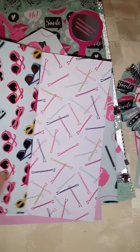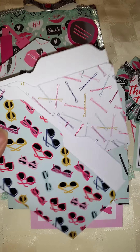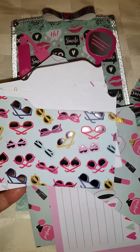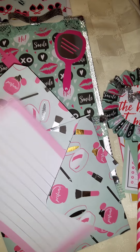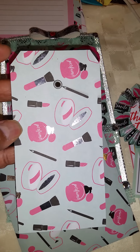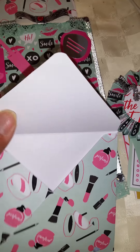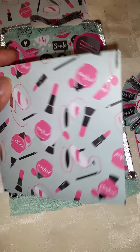I had some extra paper from what I cut out for her particular stuff, so I just made some little file folders for her that she could alter and decorate, or whatever she wants to do with it. And another cut from the collection — a tag.